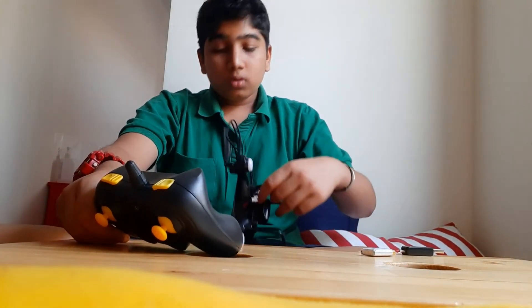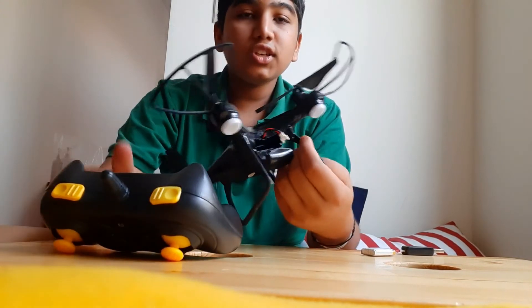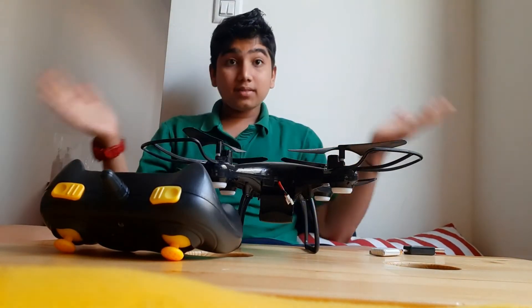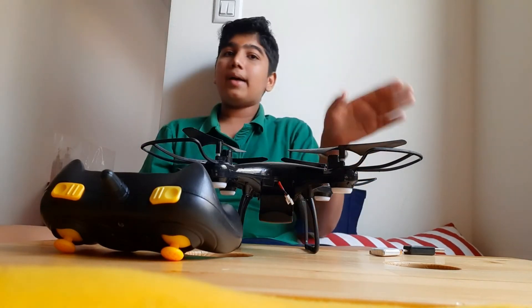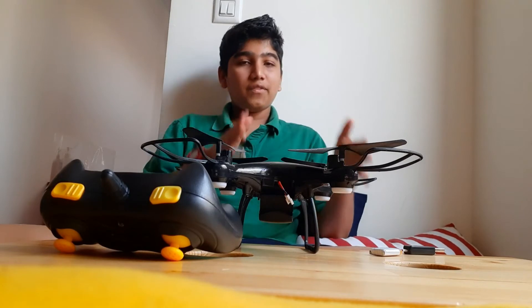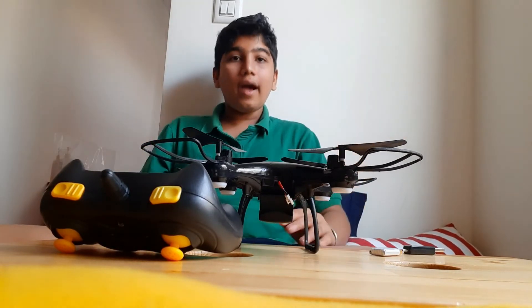I'll show you how it's flying and how stable it is. I've seen some videos and it is really stable. I'm going to have another video coming tomorrow or the day after tomorrow, because I'm going to record it right now.